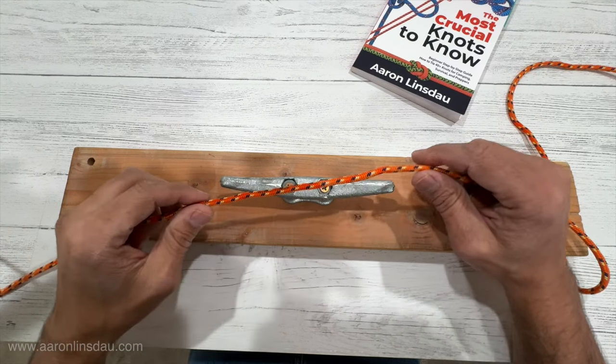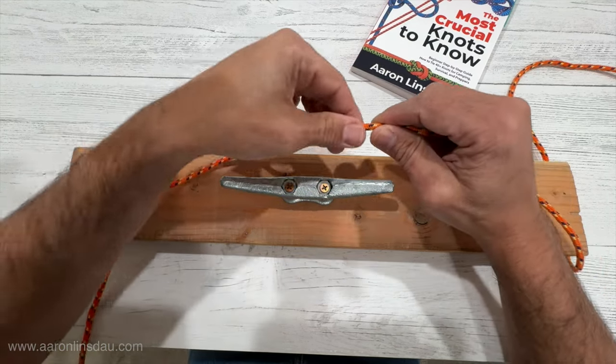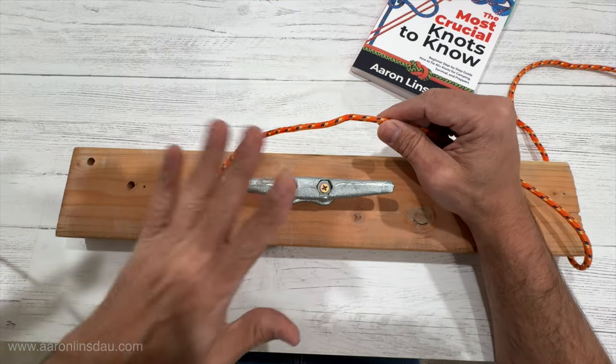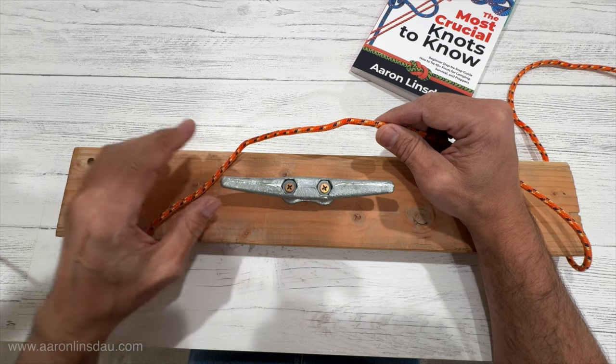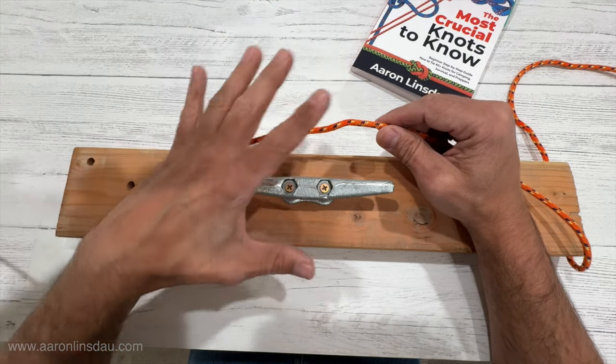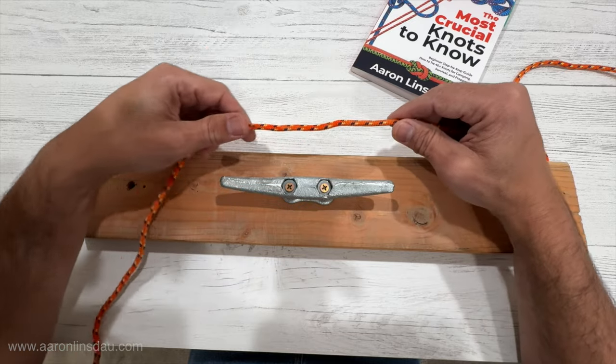In this video I'm going to show you how to tie the cleat hitch. The cleat hitch is the way to tie a rope to a cleat on a dock. This is typically used in boating applications where you're tying your boat to a dock — whether it's a big boat or a small boat, it's all the same.